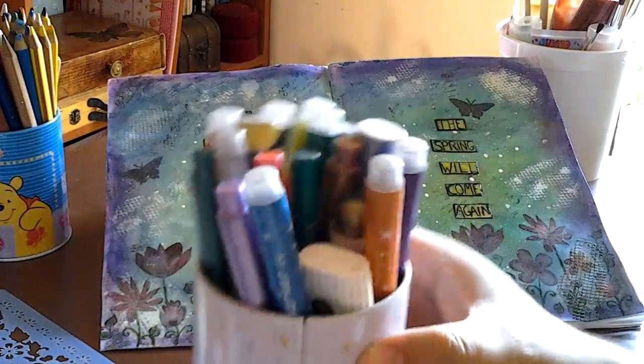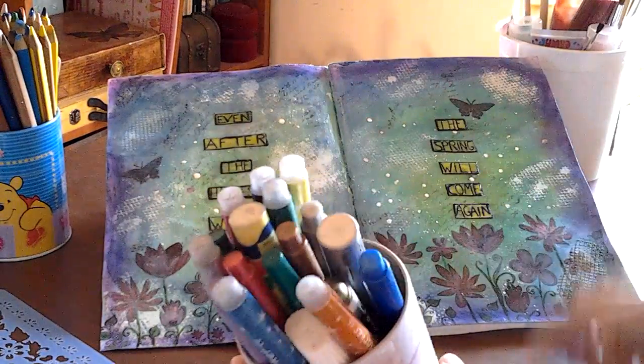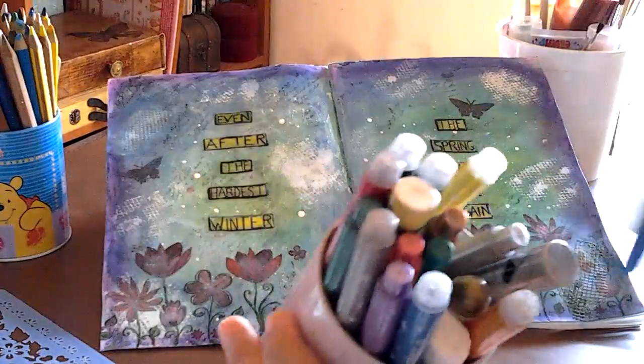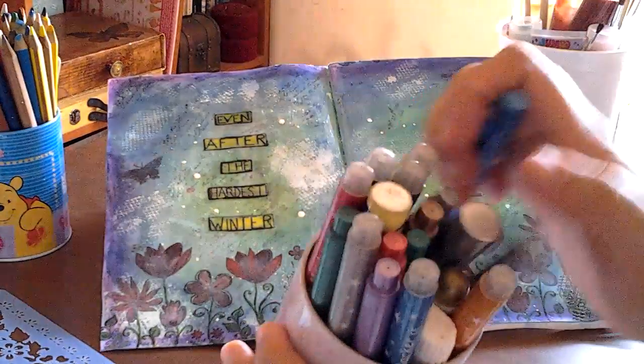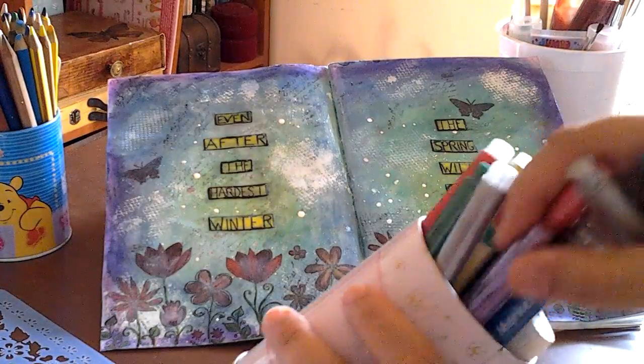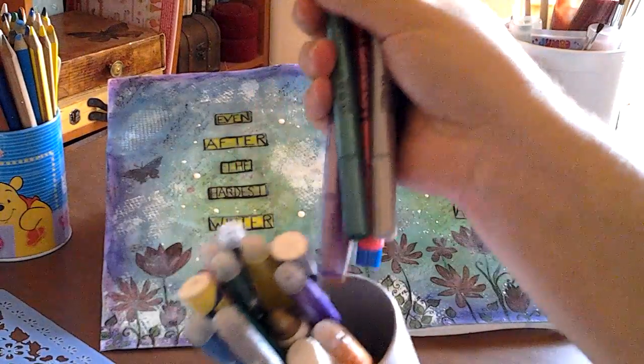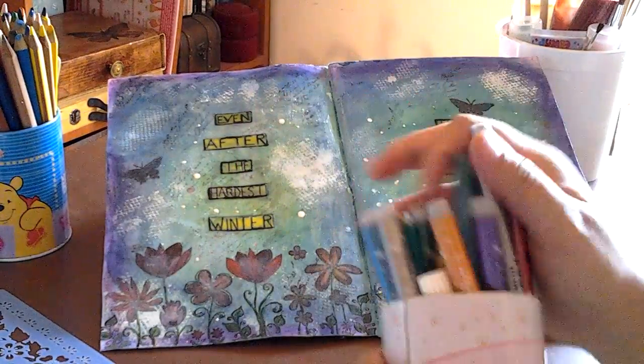My general supplies: I have some markers, some glitter — they don't write glitter, I'm telling you — and some metallics. The metallics are amazing but they come in very few colors, only six colors.